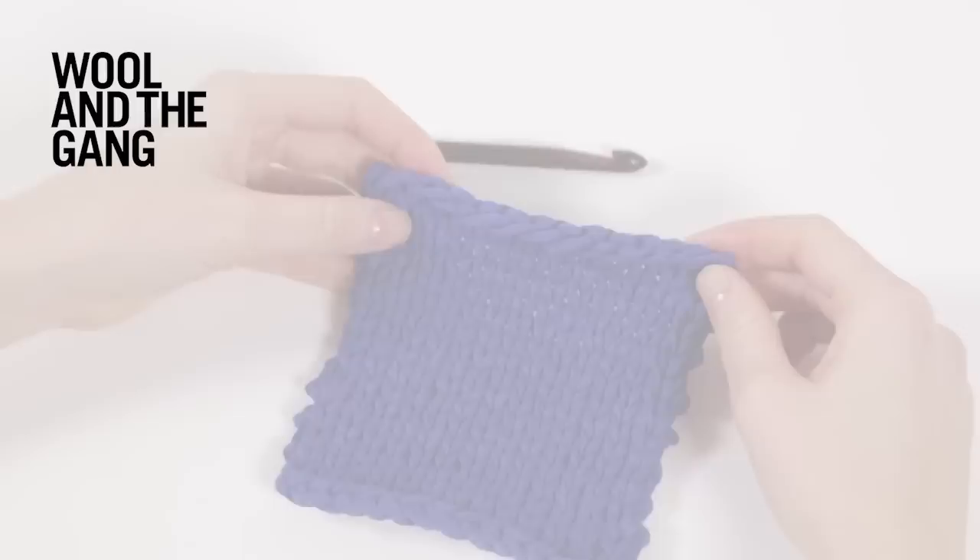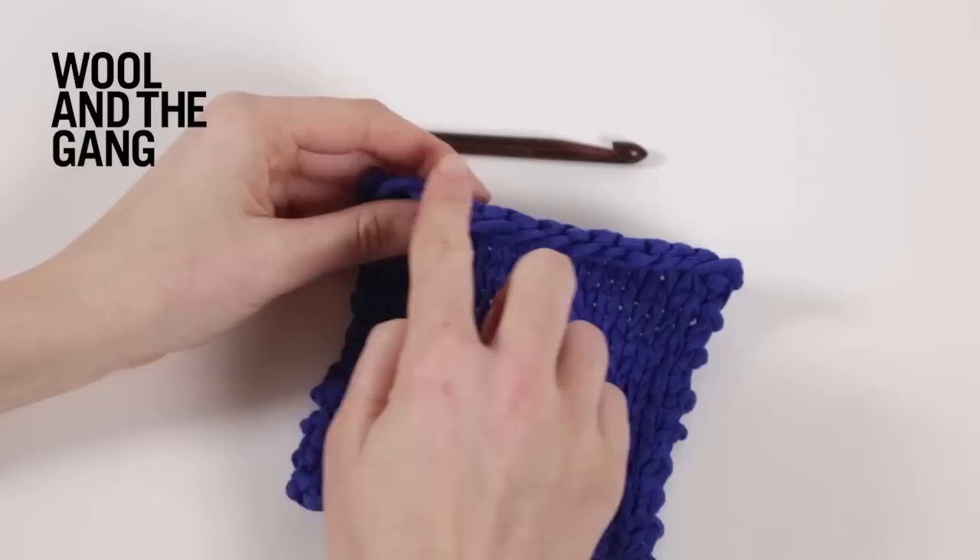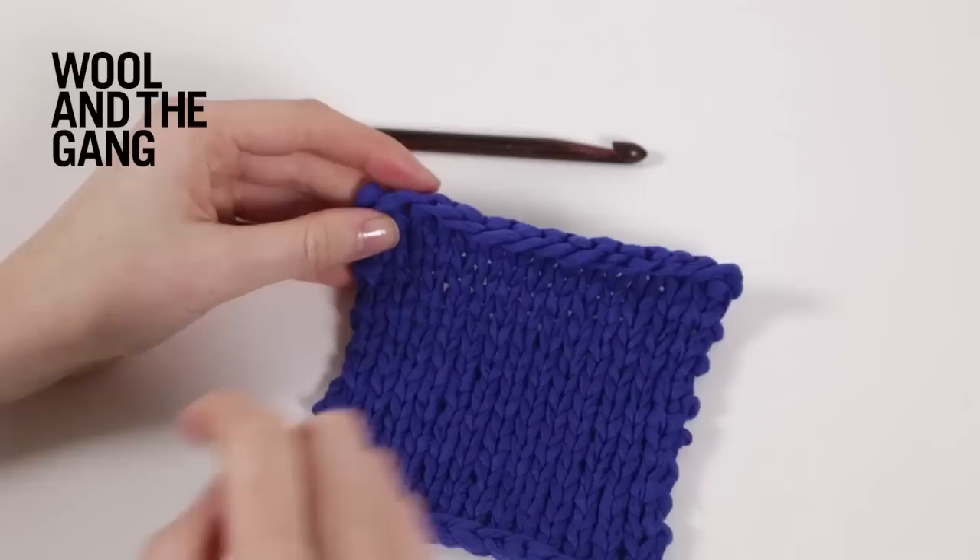Crab stitch is worked the same as US single crochet or UK double crochet. It's a decorative edging, but instead of travelling around your work from right to left, you're going to travel around your work from left to right. So it's going to feel a little bit awkward to start with.